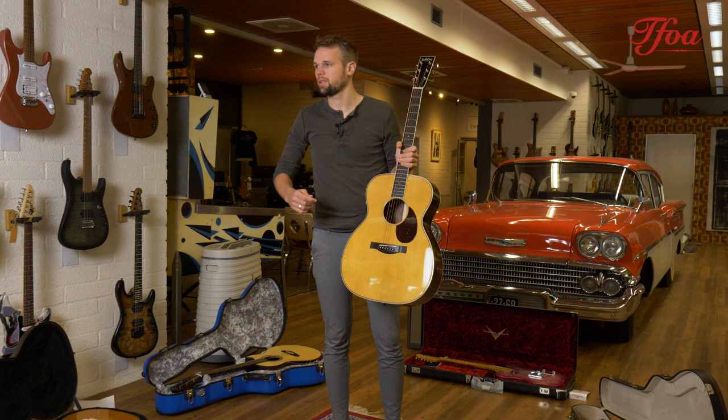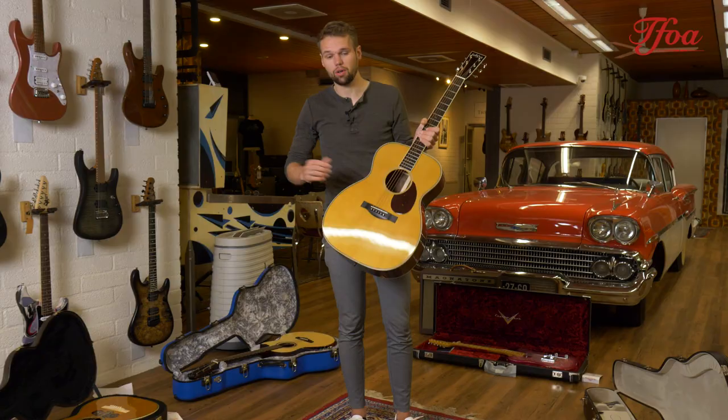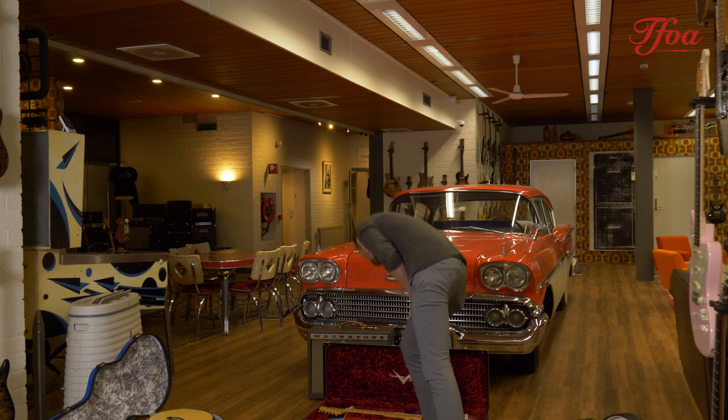If you're a guitarist that wants to play a bit of everything — some strumming and some fingerpicking — this guitar is an ideal fit. It's strong when you strum it, really precise when you fingerpick it, and really comfortable to play as well.